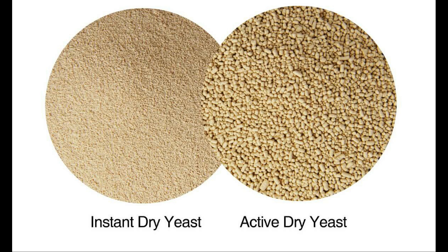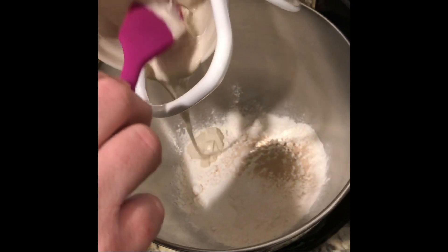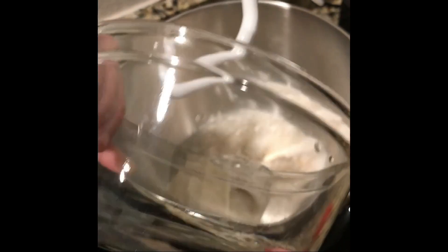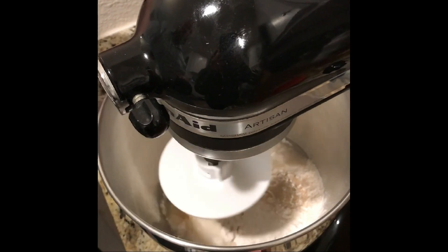If using active dry yeast, you'll need to mix it with warm water first and activate it — hence the name active dry yeast — before using it in this recipe. Then add 1/4 cup of active sourdough starter, 1 tablespoon of unsalted butter, and lastly 1/2 cup of about 95-degree water. Turn the mixer on low speed.